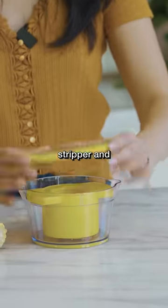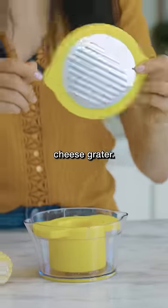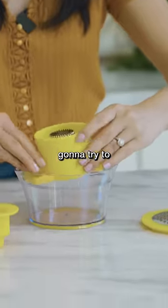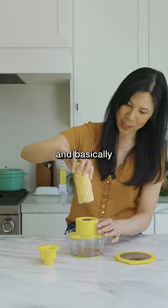This is a two-in-one corn stripper and cheese grater. You're supposed to place this on top, and we're gonna try to strip our corn — basically just twist.